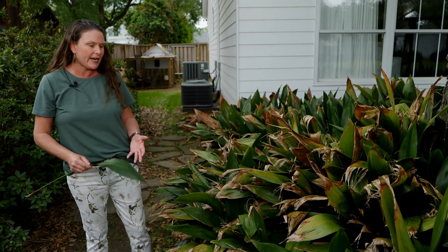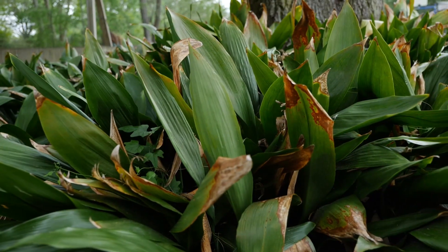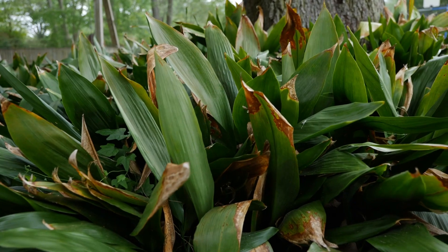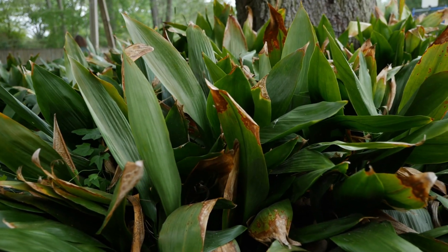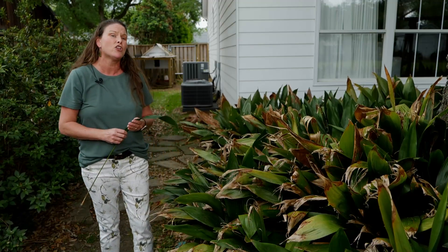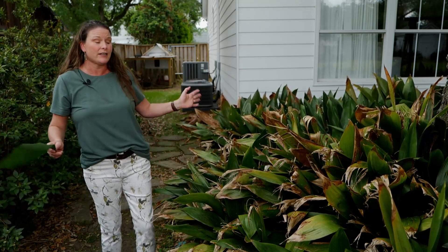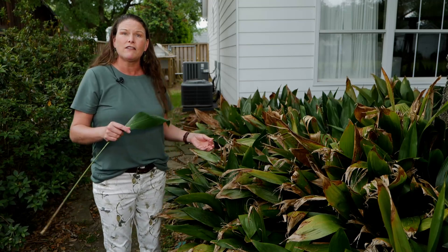These provide a ground cover around areas that have trees or a lot of shade, and they are very hardy to our area. They are herbaceous perennials — they'll come back year after year. If we have a very hard freeze, one thing they don't tolerate is full sun, or actually very much sun at all.